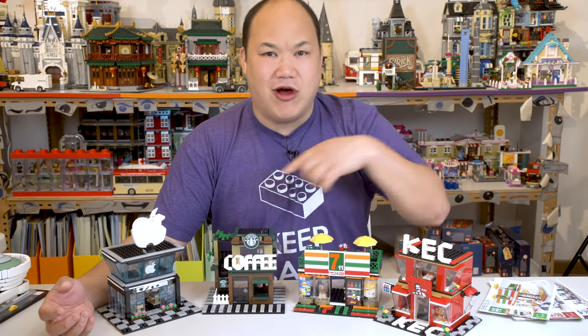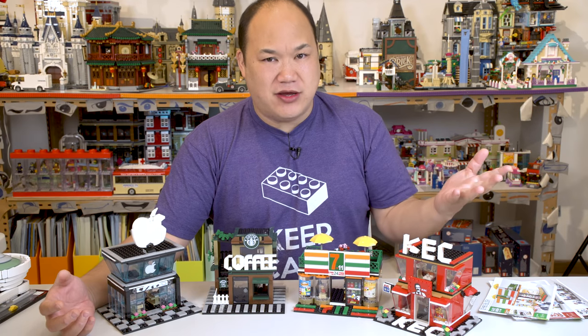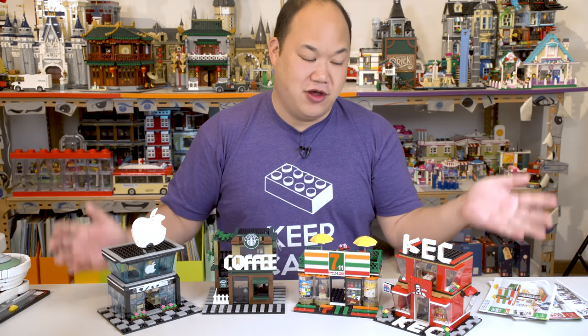The one thing I'm seeing a lot now in comments is people saying, 'I have no space, I have no room for my city. I haven't even built it yet. I don't know where to put it.' Well, look at this.